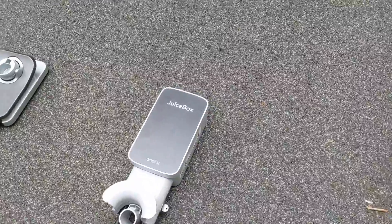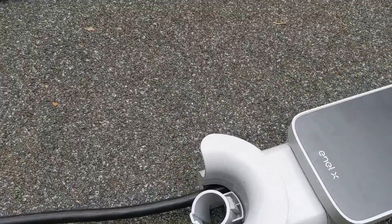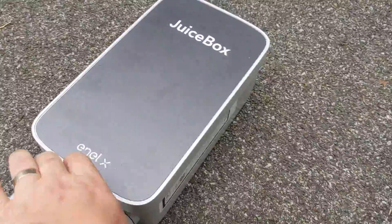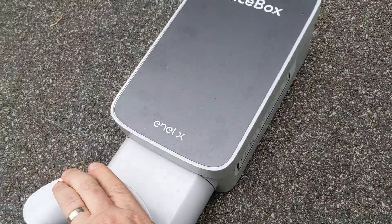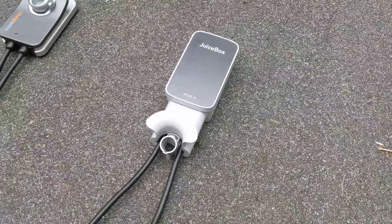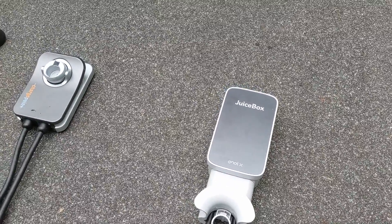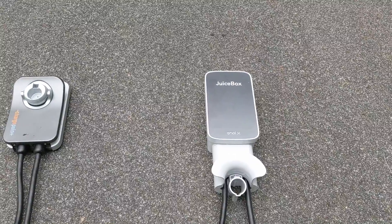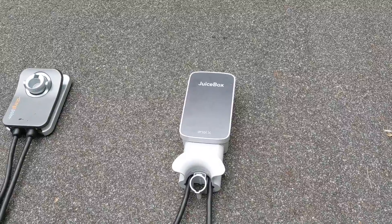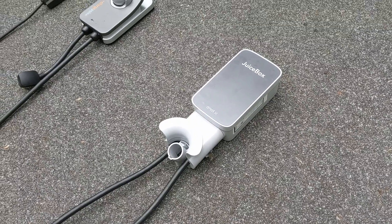One other thing noticeable about the Juicebox is it's got this little lock. You can actually lock the cable so that nobody can use your charger without noticing. I imagine most people are putting this inside their garage, so it's not going to be a big deal. But for some people who are outside, maybe in a more public place, that lock's a nice thing.